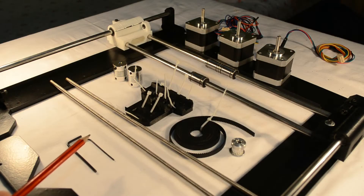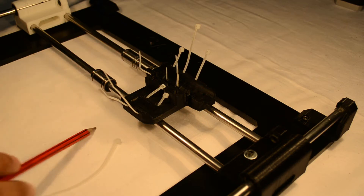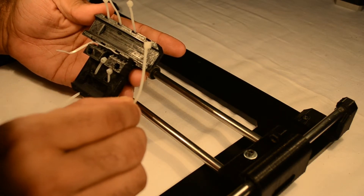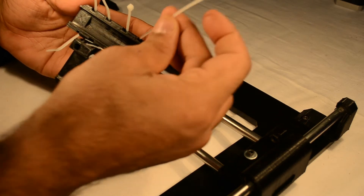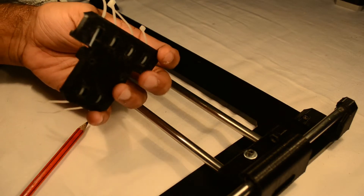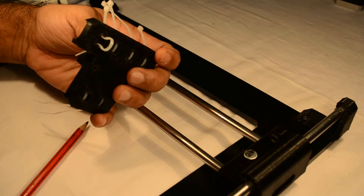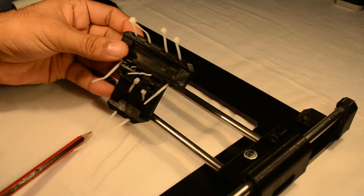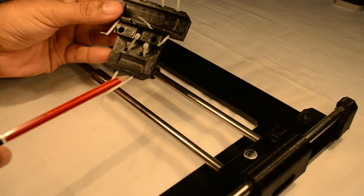Now let's move on to the build. First of all we need to install the X carriage onto the X axis. For this we need to prepare the X carriage with zip ties. Take a zip tie, keep the knob portion away from yourself, and insert the zip tie onto the top portion. Thereafter turn the X carriage away, pull the zip tie and loop it from behind. We need to install 4 zip ties on the top portion and 2 zip ties on the bottom portion.